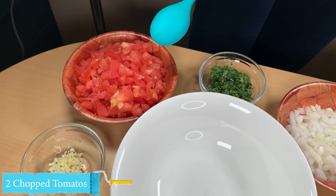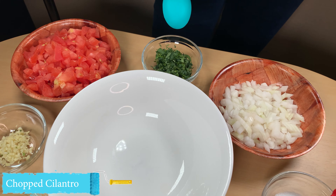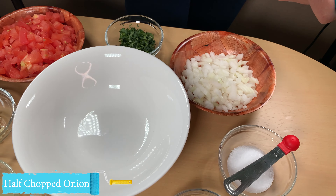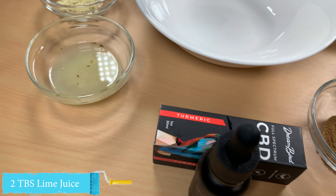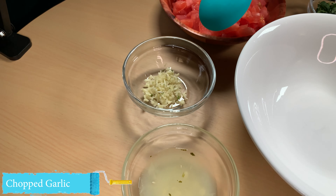Alright, so we have two tomatoes chopped, we have some cilantro, we have half an onion chopped, we have salt, we've got cumin, we have our CBD, two tablespoons of lime juice, and then we have some chopped garlic.